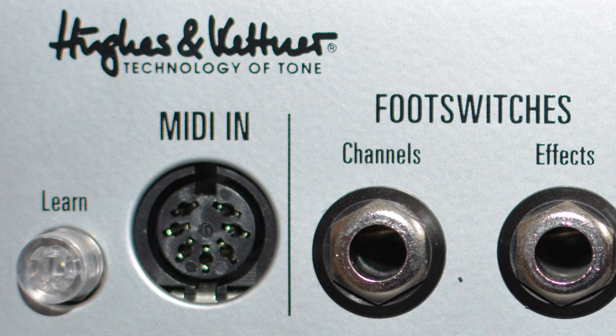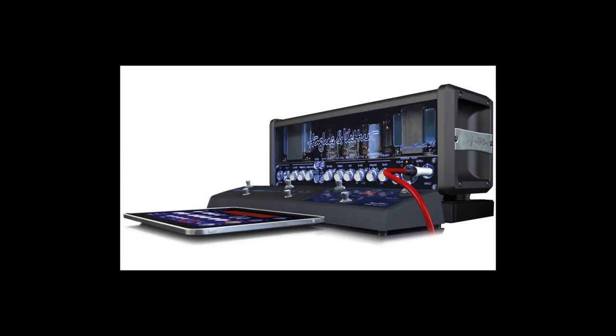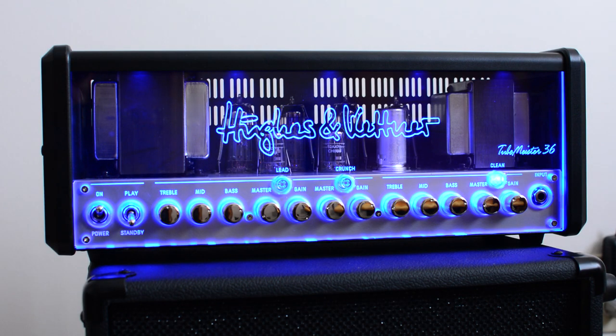On the back of the amplifier there is a MIDI connection where you can get a MIDI foot switch to control which channel you want at what level of wattage. So you could have your clean channel at all 36 watts for maximum headroom and use a lower wattage setting for distortion so you don't have to turn the amp up as loud.